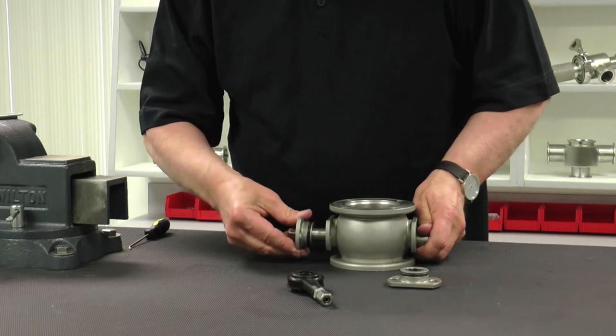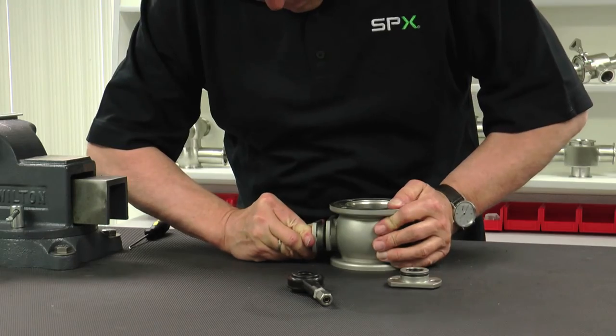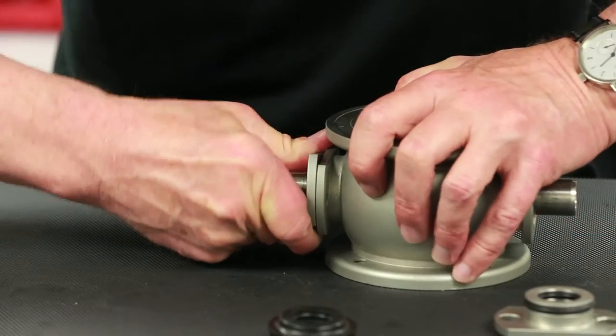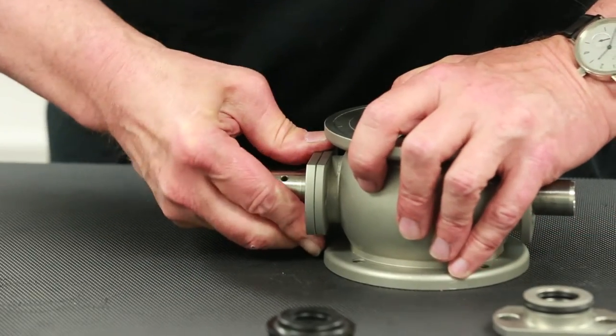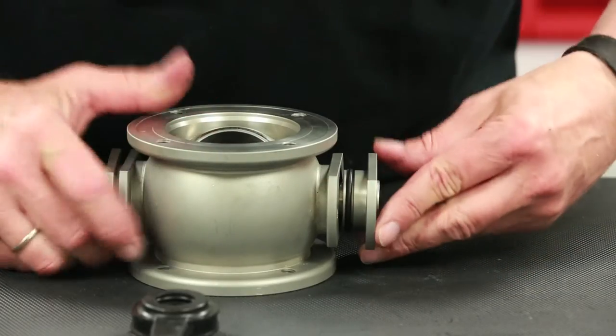With installation of the O-rings and guides complete, slide both the upper and lower bearing holders over the shaft and into position on the housing. Secure them in place with 13mm bolts and hand tighten.